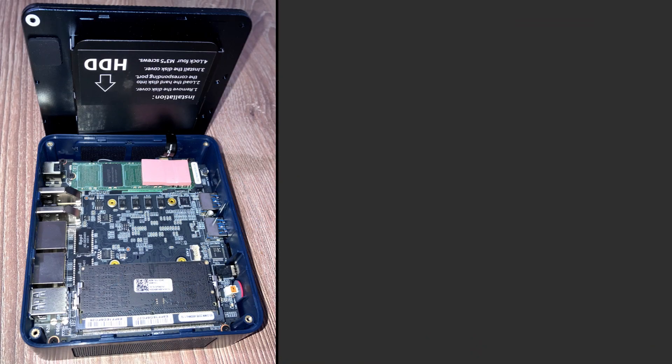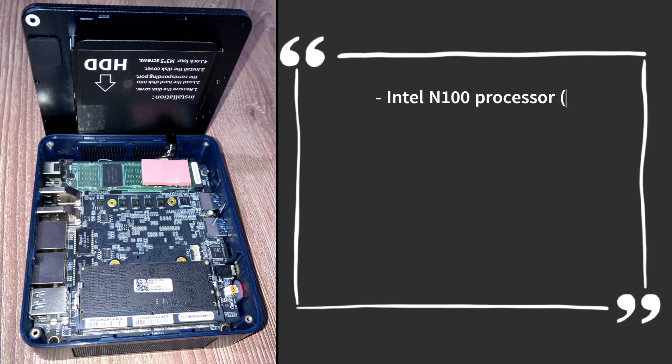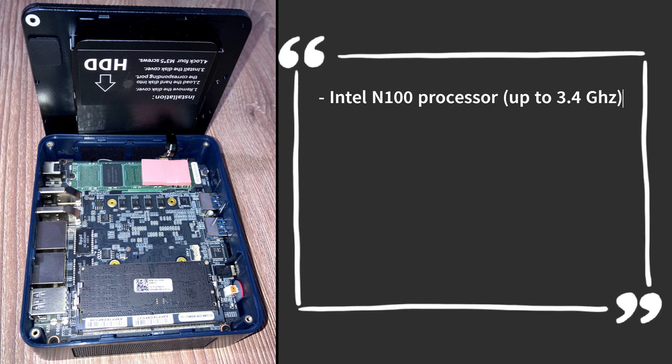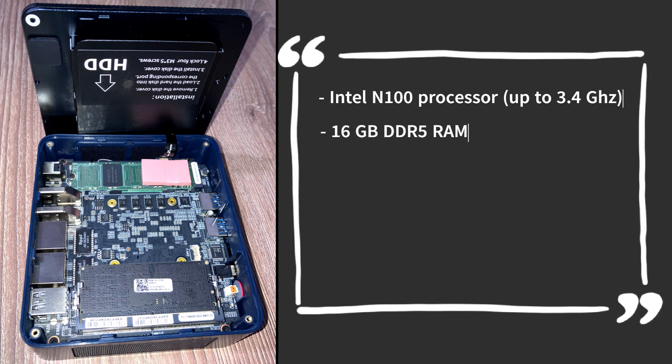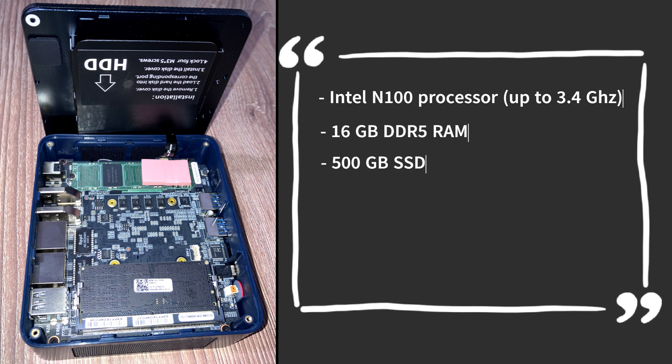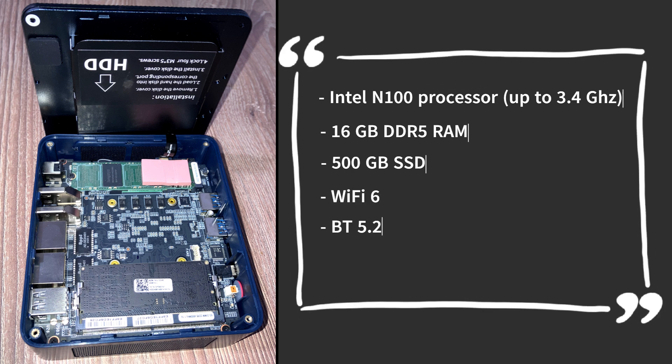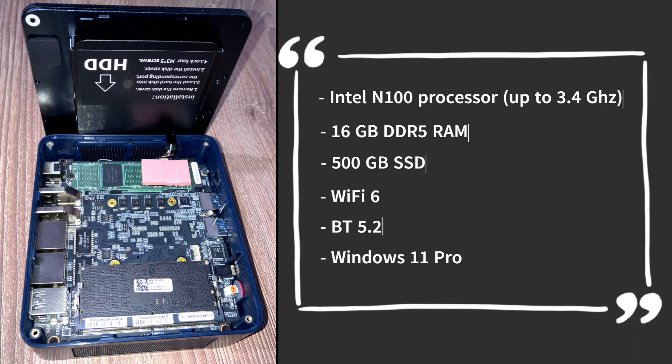Now let's talk about what's inside. The Tricky G5 is powered by the Intel N100 processor, a 4-core, 4-thread CPU with a boost clock of up to 3.4GHz. It comes with 16GB of DDR5 RAM and a 500GB PCIe SSD, Wi-Fi 6, Bluetooth 5.2, and Windows 11 Pro pre-installed.